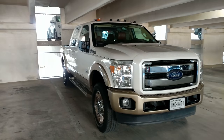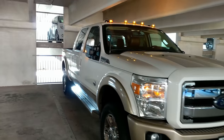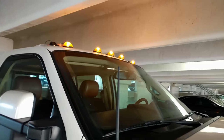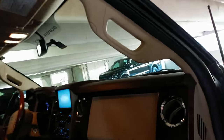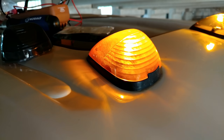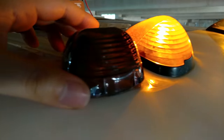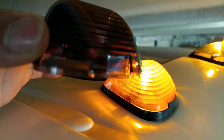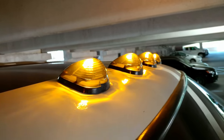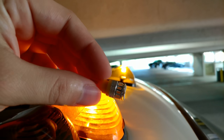Here we have a 2013 F250 and today we're gonna be changing these cab lights up here. We've already got four changed and there's five up there. This is the original cab light lens — it's already a pretty dull amber color — and we're gonna be changing it for this smoke lens. You can see all the other four already changed. We're also gonna be using these JDM amber lights.